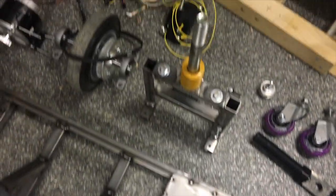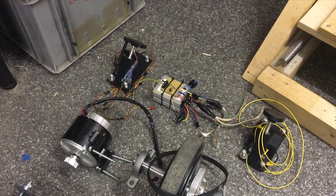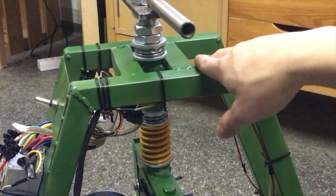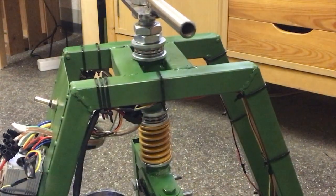The power transmission is done by using two pulleys, and the electric motor has 350 watts. The spring is used as a damper to cancel out vibrations, and there are two actual bearings to minimize the friction.